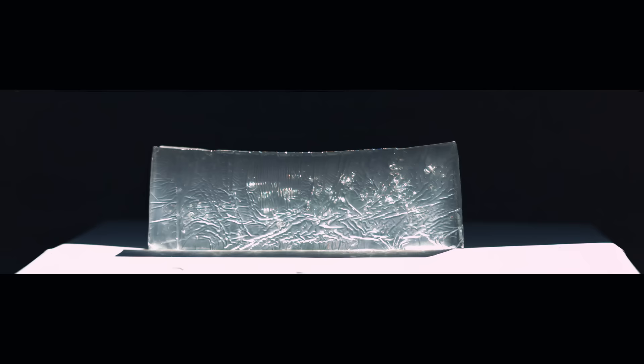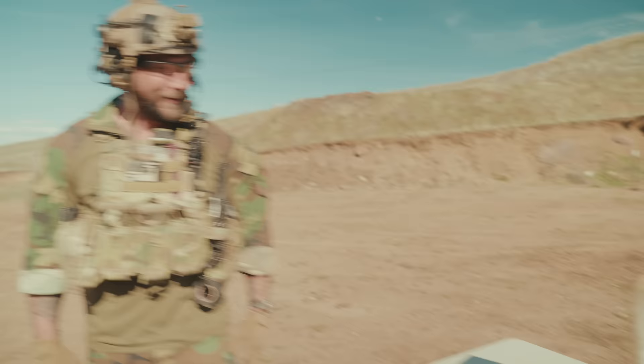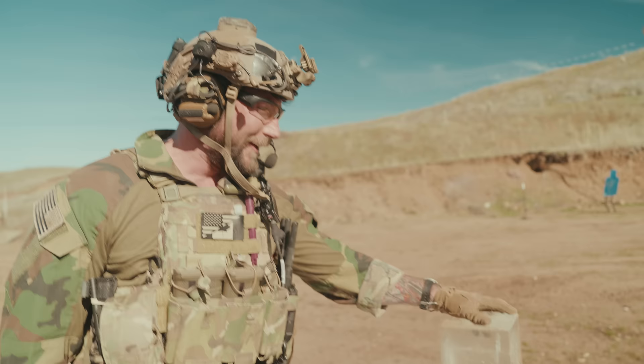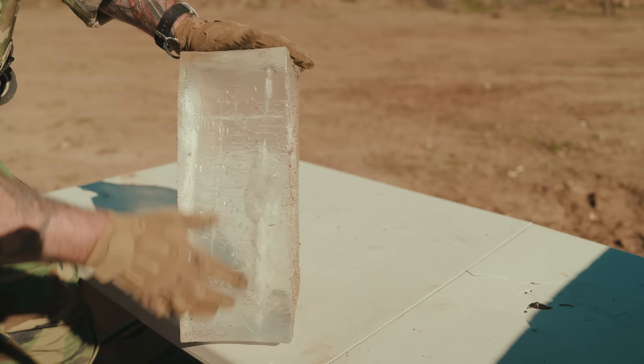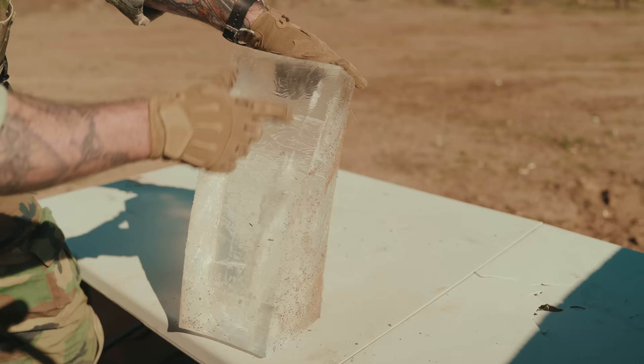Oh my God. This thing ate everything and left no crumbs. We have the entrance right here — immediate expansion and flowering. Although the projectile begins to shear off, it continues through and continues to yaw. We have a great indication of that yawing — you can see the flowering petals stop for a second and then continue — that thing yawed in there. That's extremely violent.